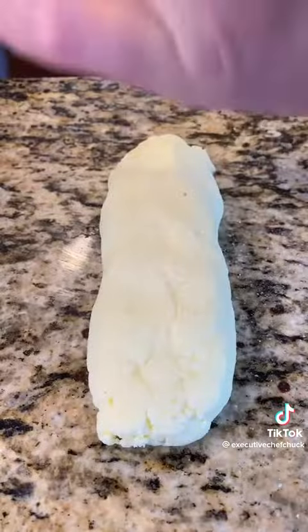Then we're going to run this under water to get any of the excess milk solids out. I'm seasoning here with pink Himalayan sea salt. You can leave it plain or put anything in you want.